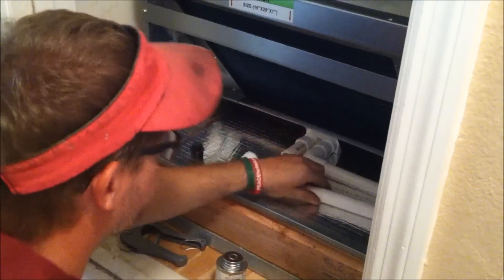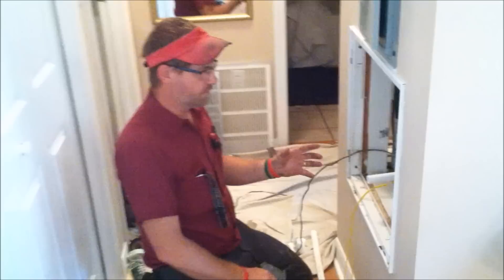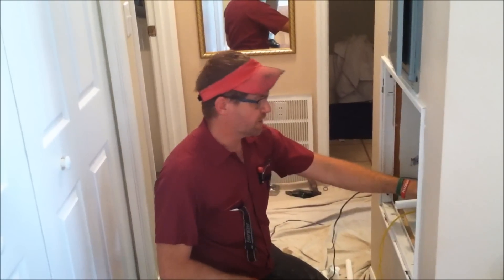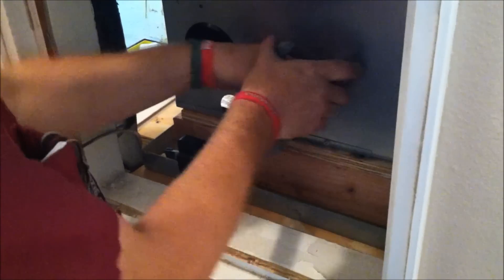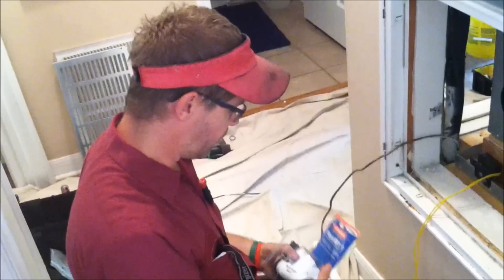I cut a lot of these pipes already just to get started on the process. This pipe is going to come out the side. This is a different application — a lot of times units are draining out the front, but this is a front-facing air handler so the outlets are on the side. There's an access point here for that. I'm just going to cut this to length with PVC cutters. We're using schedule 40 pipe — most contractors are using schedule 40 now instead of the thinner wall stuff.